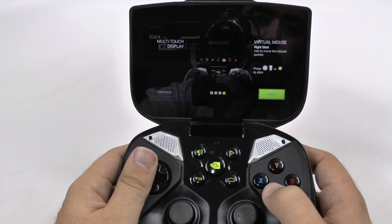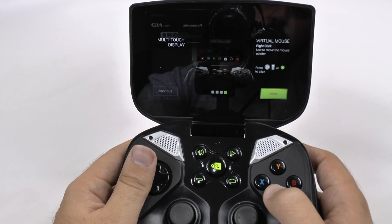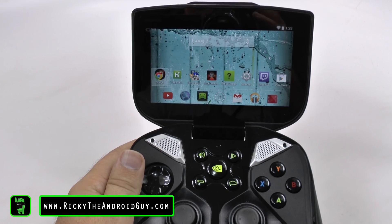So that's basically everything for the most part. If you guys have any questions about any of the buttons or any of the features, please feel free to ask. And that's been R-I-C-K-Y, The Android Guy.